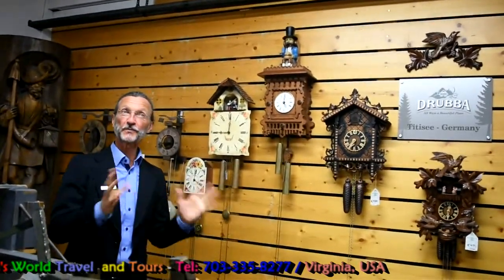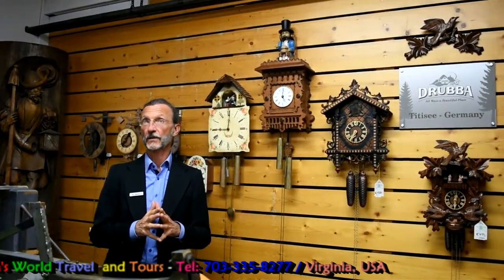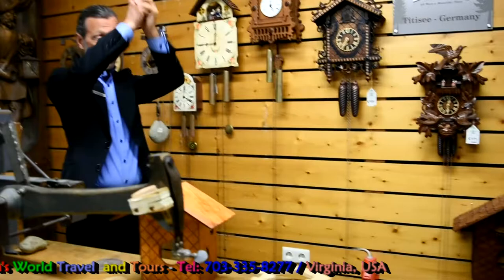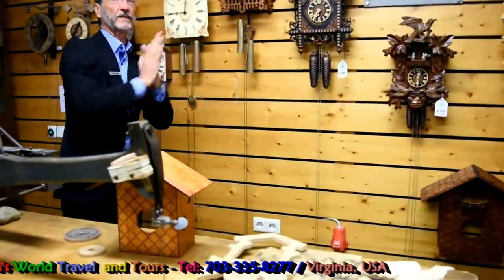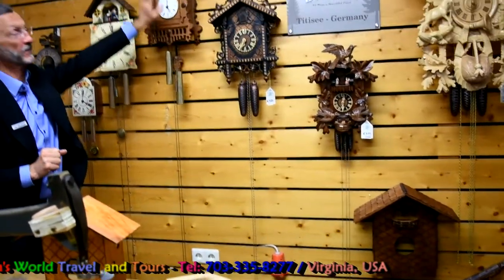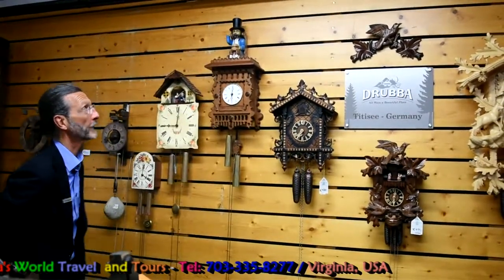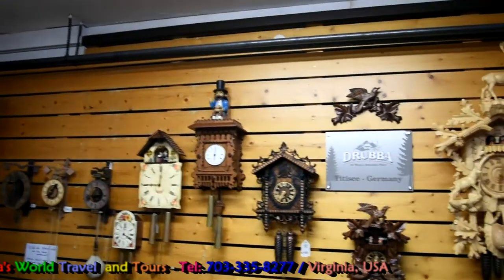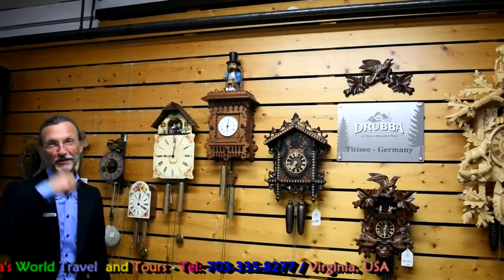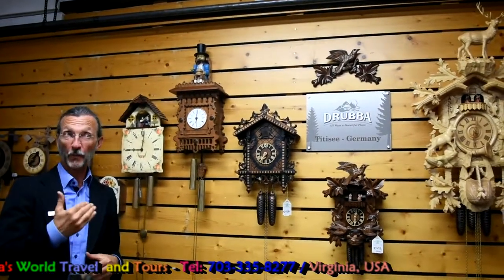Clocks with moving figures are very typical of Black Forest clock makers — they like clocks with moving elements. There exist a lot of clocks, for example, with a butcher and a cow: the butcher is beating on the head of the cow and then the cow falls down. Or a man who is swinging a bell. Or a very angry man — it always uses the same up-and-down element. And also the cuckoo clocks belong to this group of clocks with moving figures, because on cuckoo clocks the door opens, the cuckoo comes out, and it goes up and down.